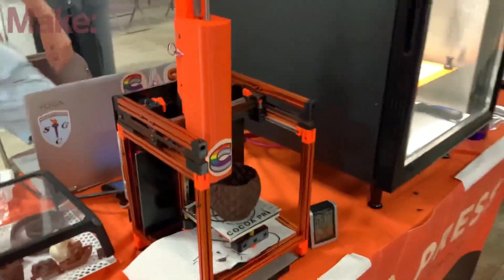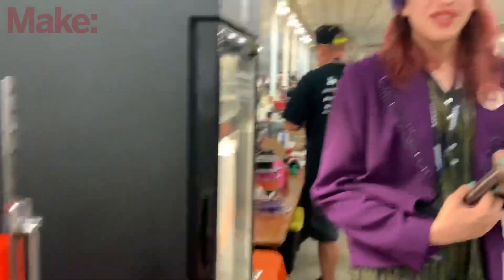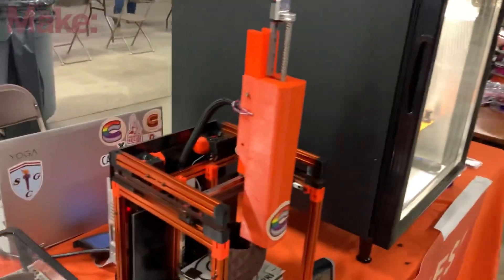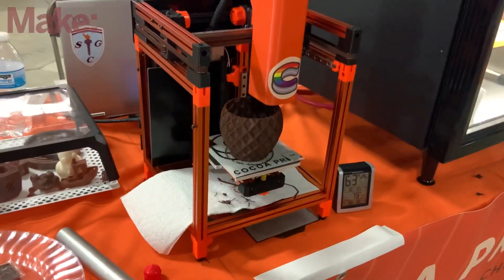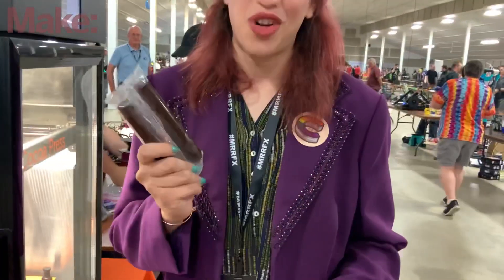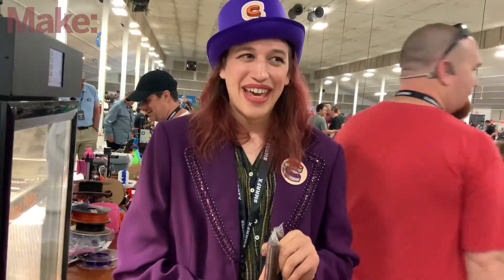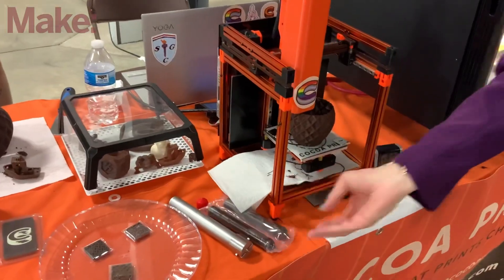So you're developing this Mini — do you anticipate it being available in the next year? About a year is probably the earliest, which is realistic. It's a pretty early prototype right now, but it's printing pretty well. It's all made possible because of our material science and chocolate work, which is really cool. We actually have 200 pounds of this new chocolate being delivered next Thursday.